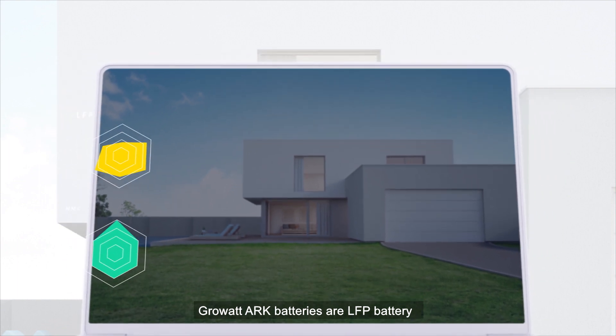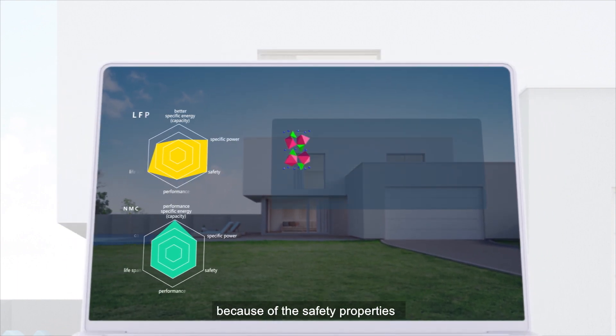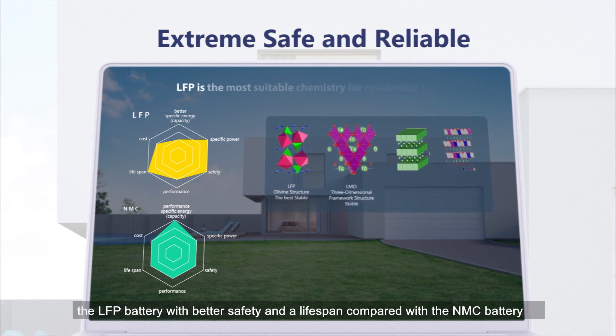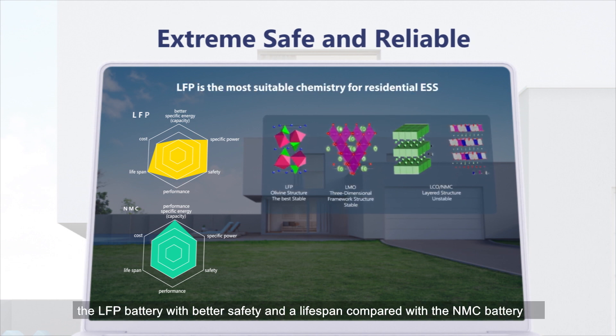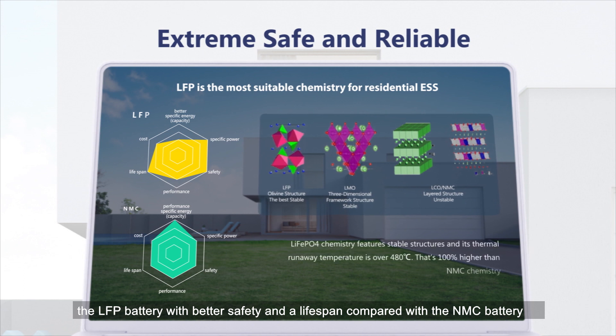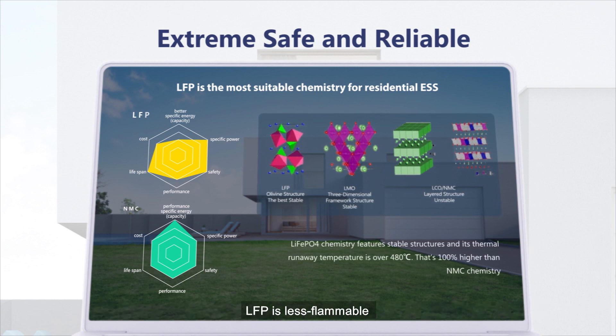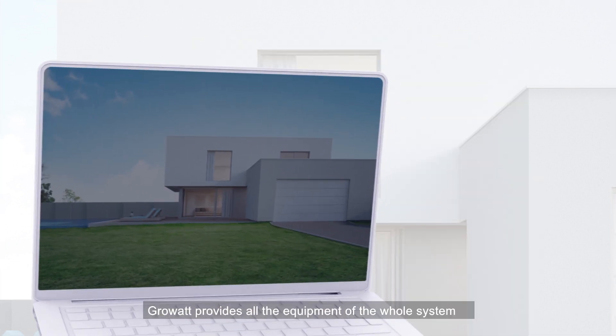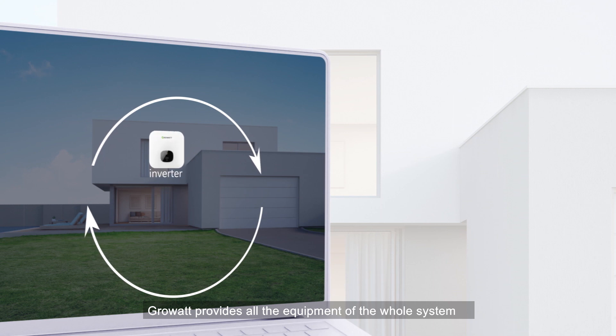GrowWatt ARK batteries are LFP batteries. Because of their safety properties, LFP batteries offer better safety and lifespan compared with NMC batteries. LFP is less flammable, the chemistry features a stable structure, and the thermal runaway temperature is much higher than NMC.